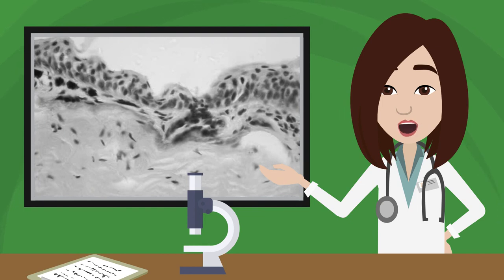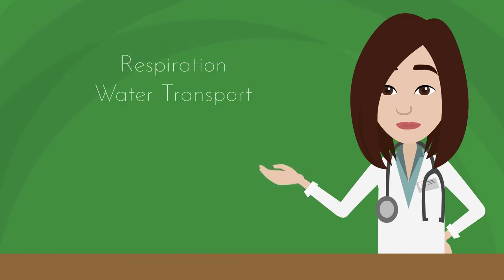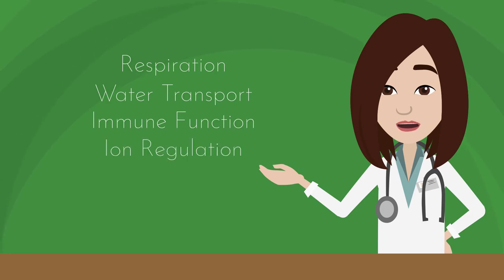This layer of skin, which is much thinner in amphibians than in mammals, also allows a frog to maintain critical physiological parameters such as respiration, water transport, immune function, iron regulation, and predator defense, to name a few.